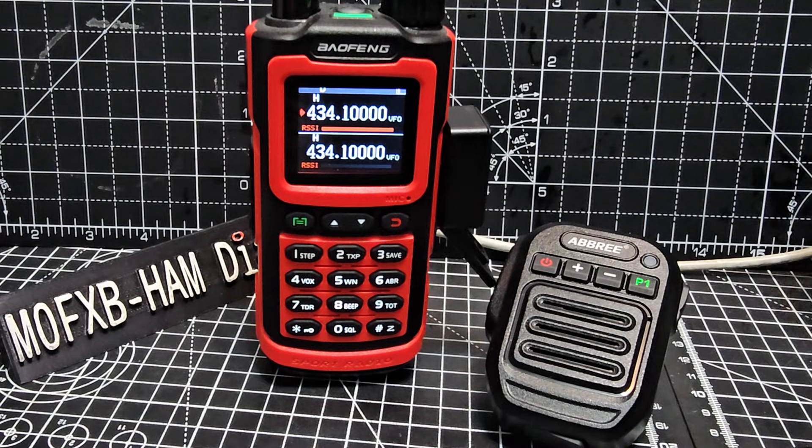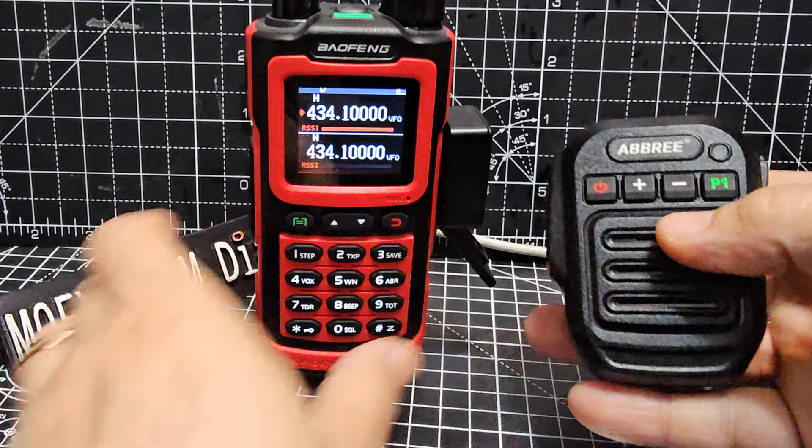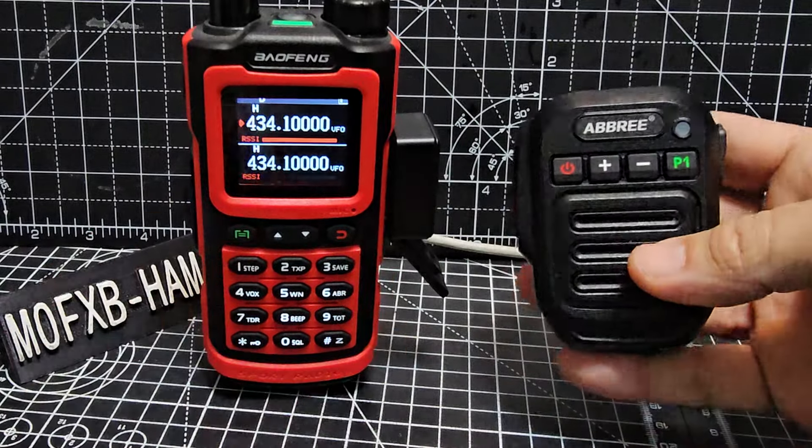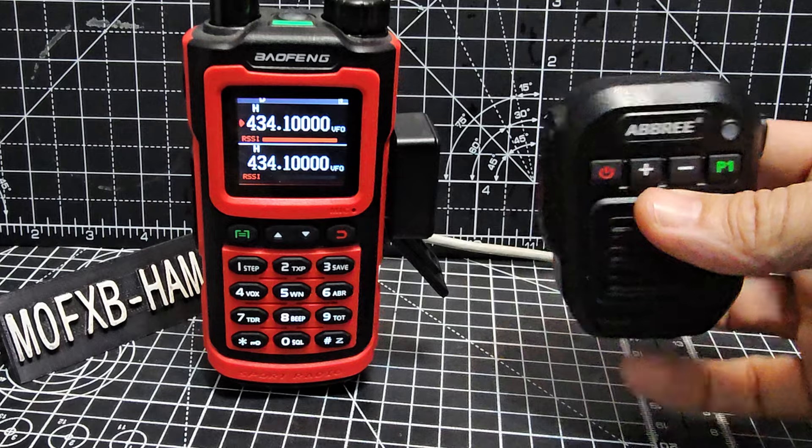M0 FXB. I just want to show you this. I've tested this on lots and lots of different radios. It's the Abri Bluetooth microphone. They're about £22 delivered.